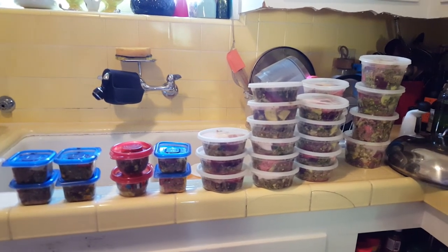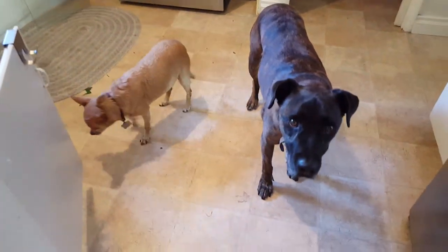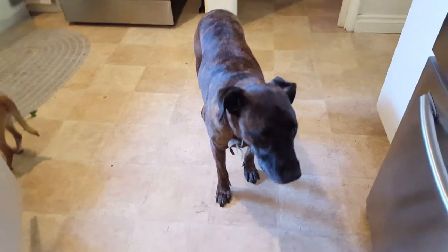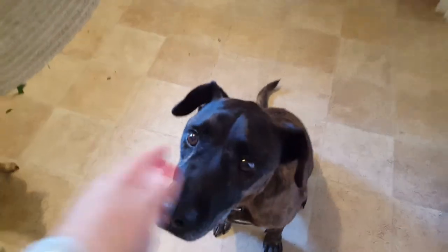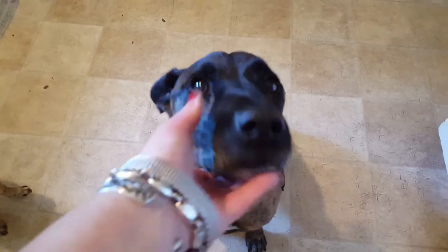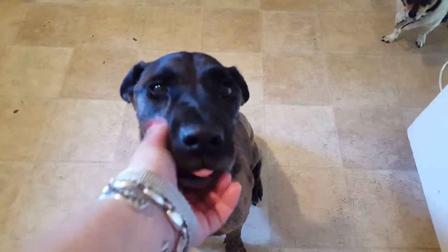Then I relax and enjoy my dogs. These guys always keep me company when I'm making dog food — they never leave the kitchen. Joe, you're a good boy. Good boy — you already had two chicken feet, some kidney, and some sweet potato. That's your treat for helping Mama cook.